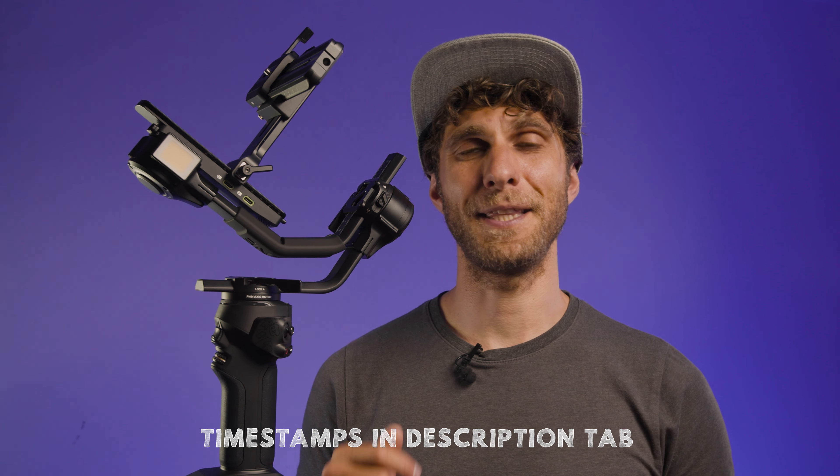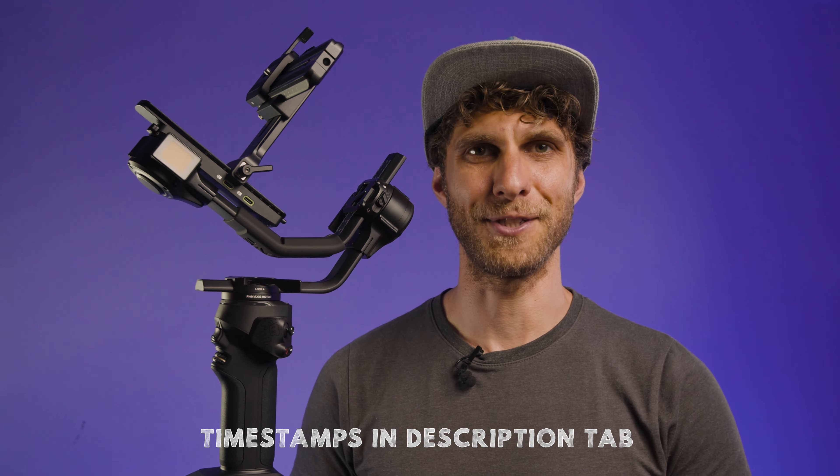This is a complete tutorial for your Zhiyun Crane 4. I tried to go through most of the features of this gimbal. You will find the timestamps in the description to quickly reach the subject you're interested in.